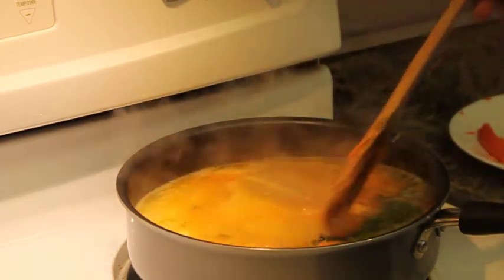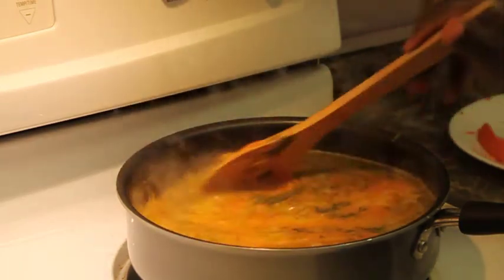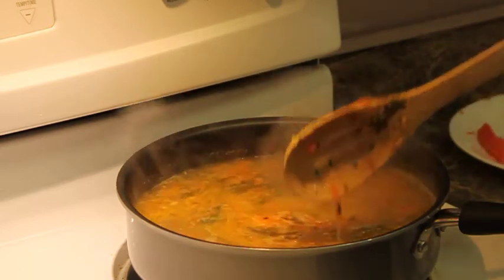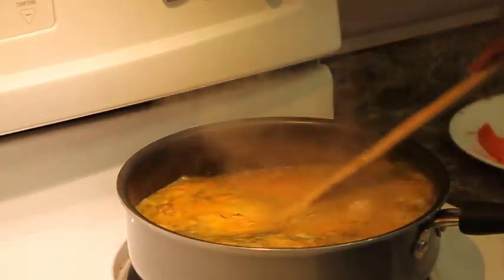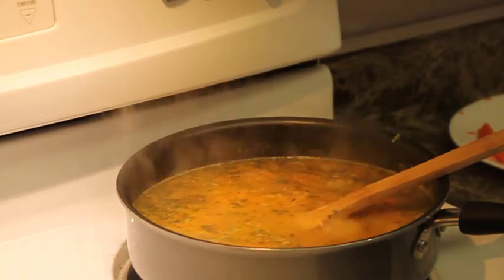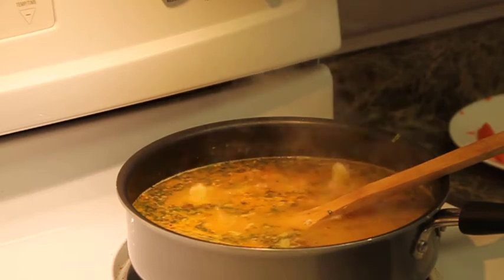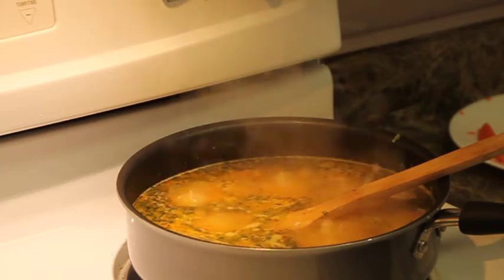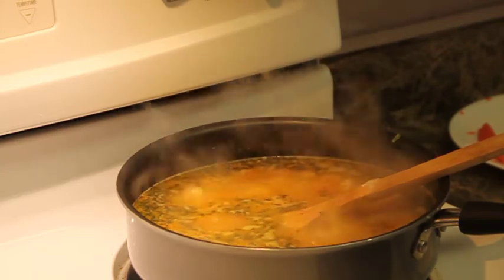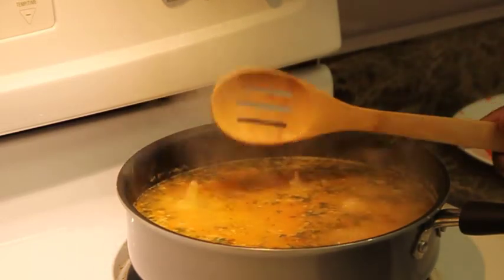I'm also putting in a bit of dried parsley, which will give it a green color. Now about the green peas — I keep calling them chickpeas — the color is already building in the pot. The reason I'm not adding the green peas yet is that they cook very quickly. If I put them in now, they'll turn brown by the time the rice is done, so I'll give it some time first.